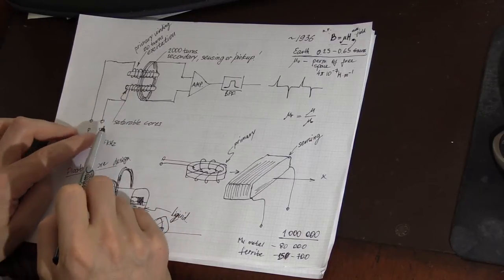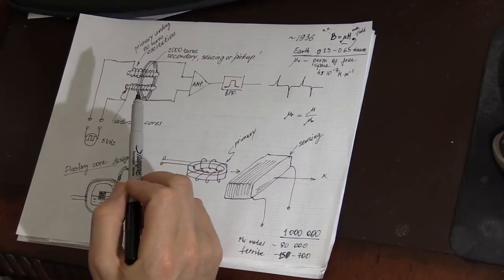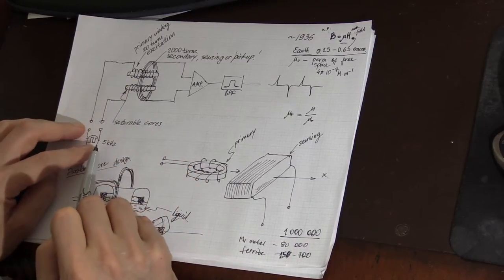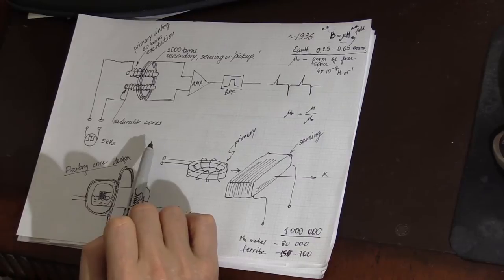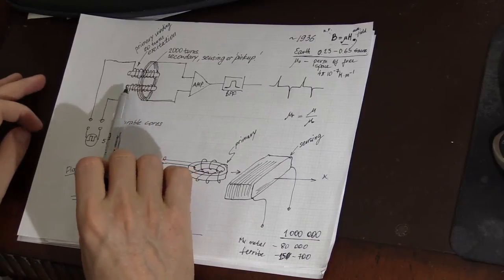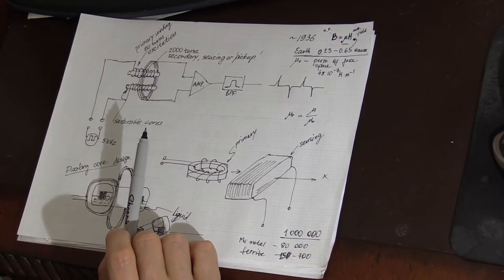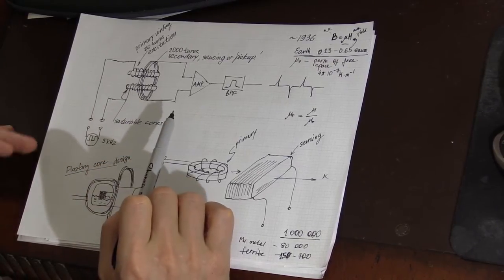Two saturable high-permeability magnetic cores are wrapped with a primary winding — typically 20 to 50 turns is enough — and excited by a 5 kHz square wave, zero to five volts or minus five to plus five volts. When the direction of the current in this coil changes, the magnetic field inside the core also changes direction. Depending on how much external magnetic field is applied to the cores, that change will happen sooner or later.